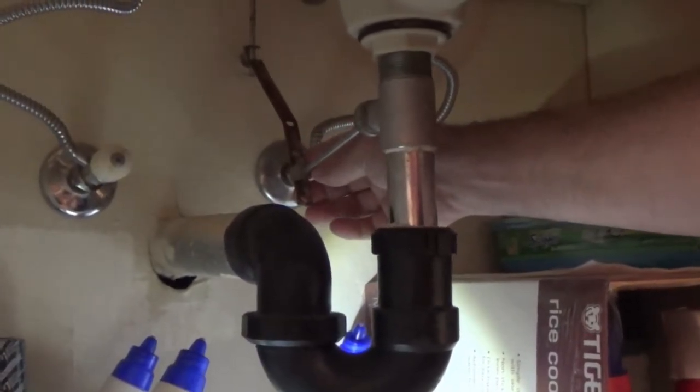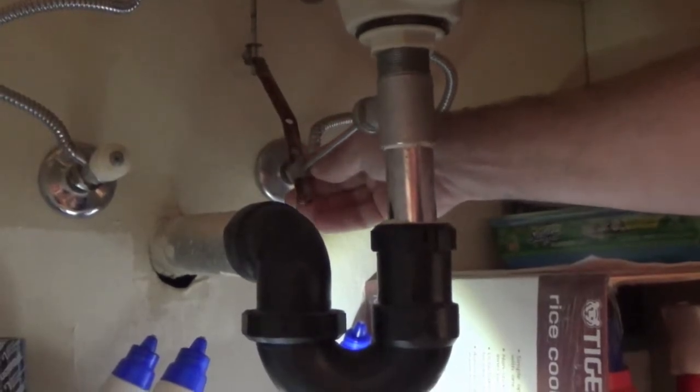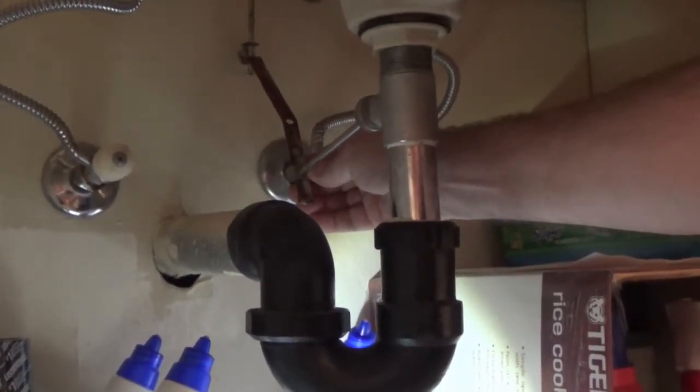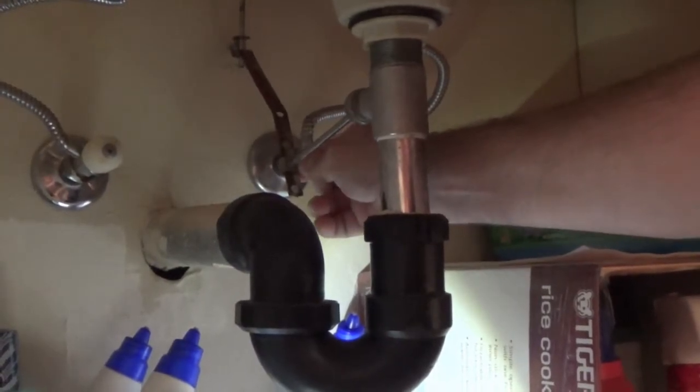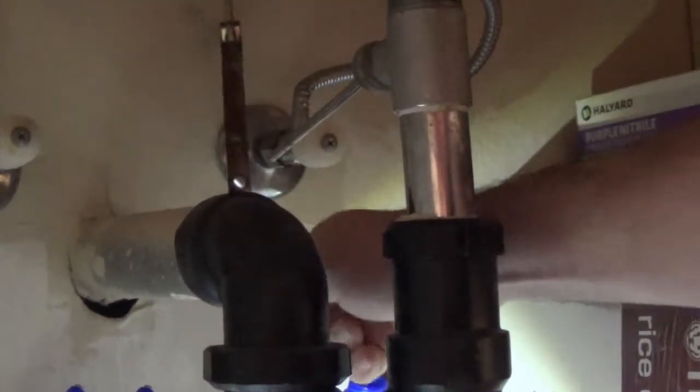So now we're under the sink. We're going to disconnect the rod — this is the rod we're going to replace. We're going to disconnect the handle from up top. You just pinch these two little ends of the spring here and slide it off the end of the rod.